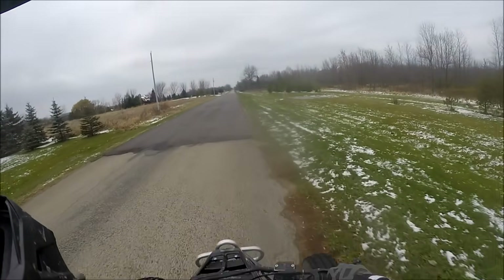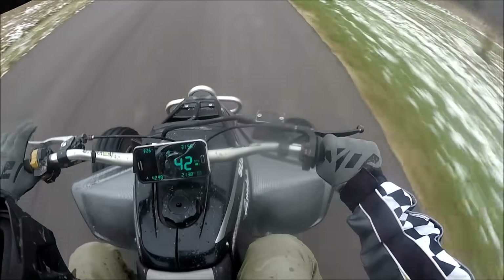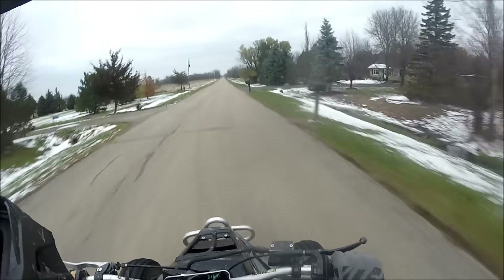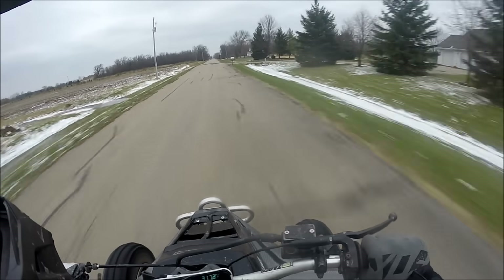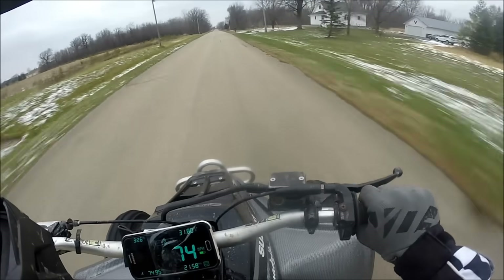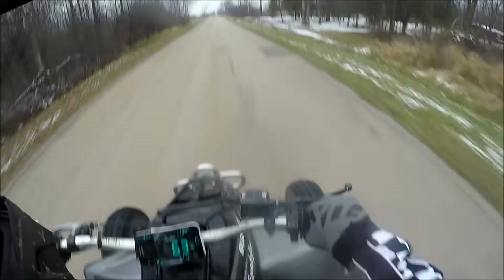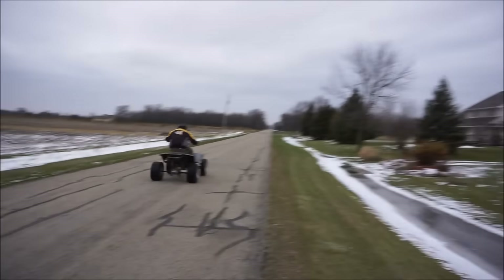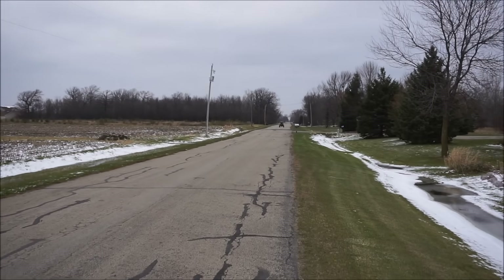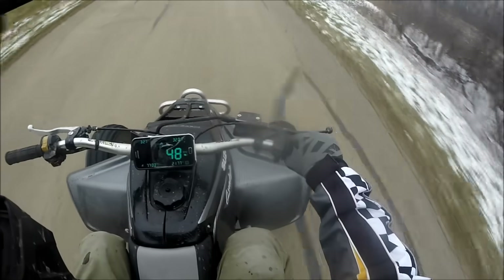Okay, right at that black line — three, two, one. I think we hit 77.